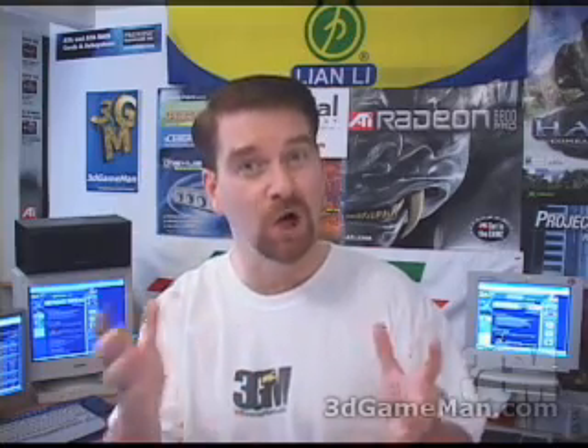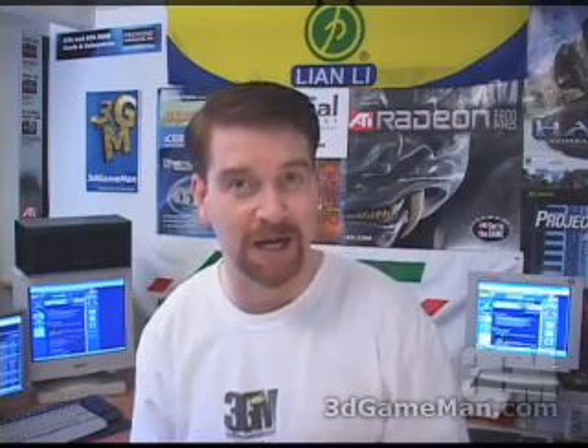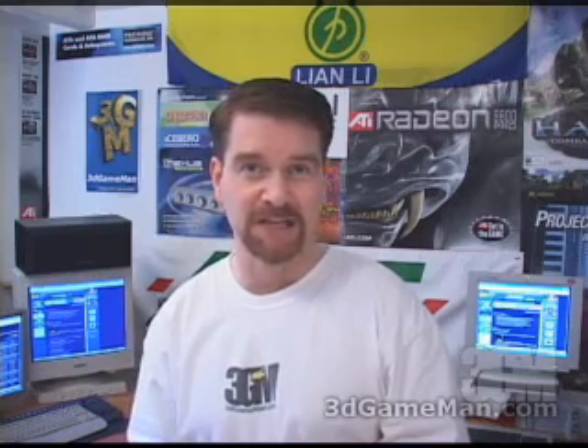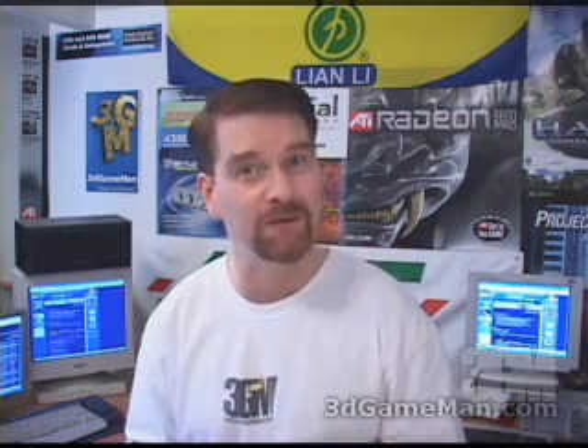This product does require some case modification in order to install it, but if you want an all-in-one unit, this is an excellent product and the results are fantastic. Overall, this is a great product. My name is Rodney Reynolds and this has been another video review. Be sure to check back very soon, and also visit my website at www.3dgameman.com, where you can go into the forums and register — registration is completely free.